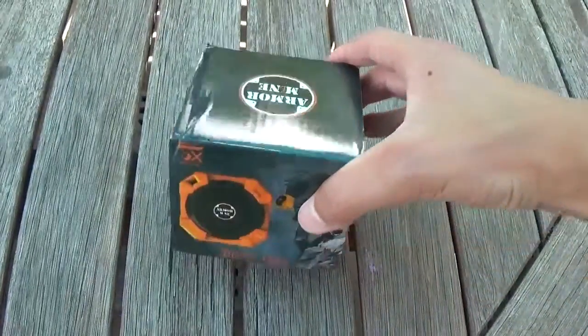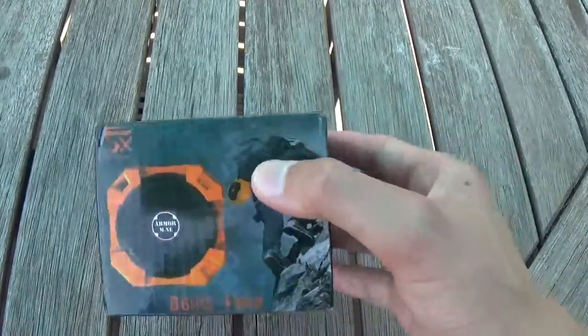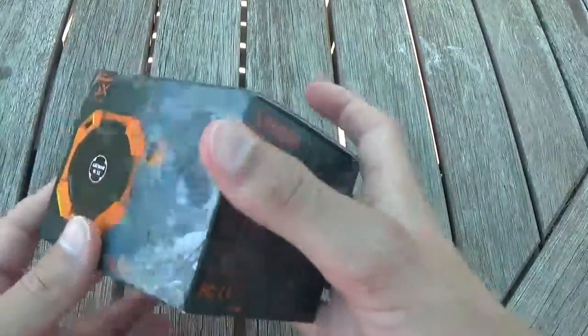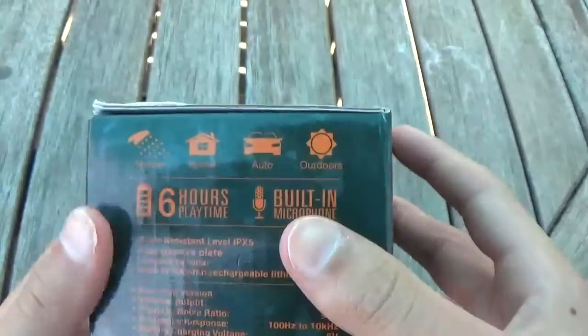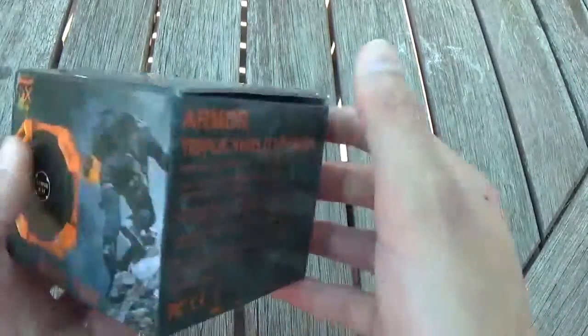What is up guys, Stingray here and today I will be reviewing the Armor Mine Rugged Water Resistant Speaker. Basically what this is, it is just a small little speaker. It's water resistant, it has about 6 hours of battery life, it has a built-in microphone, and it is not submergible but it is splash proof and sand proof. So let's get right into this.